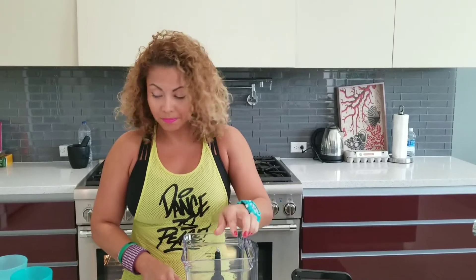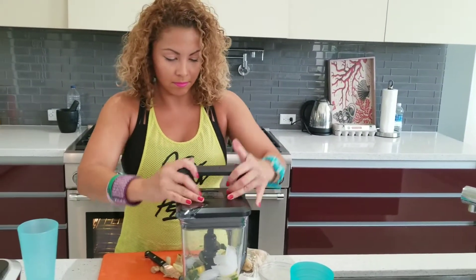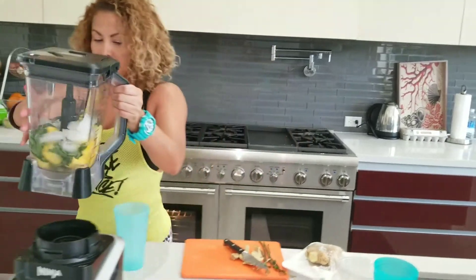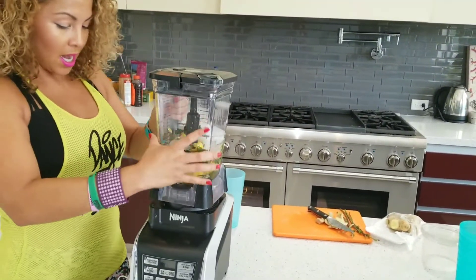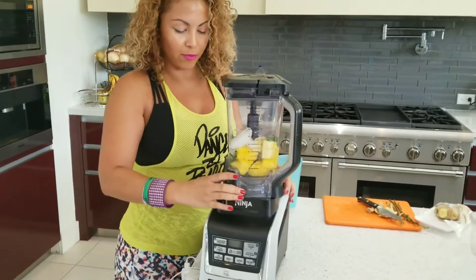Everybody loves the pineapple. Just put some ice, some water, and cover it up. This is a perfect afternoon snack. It is very fresh, a little bit of fruit.